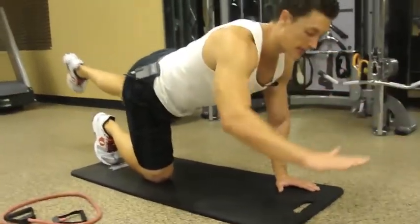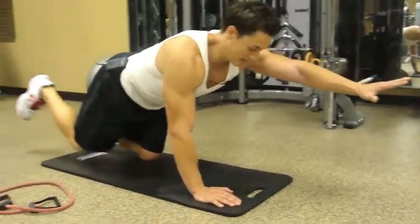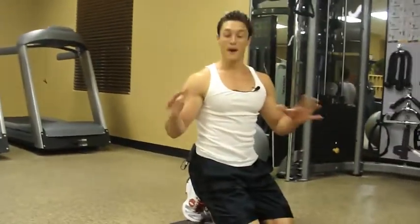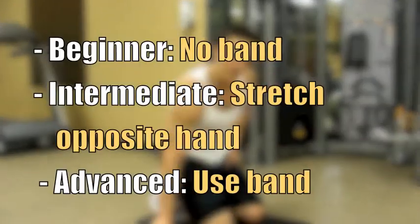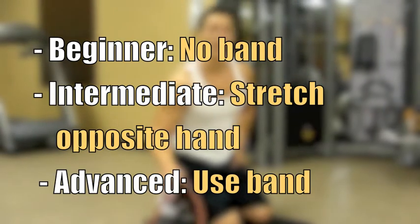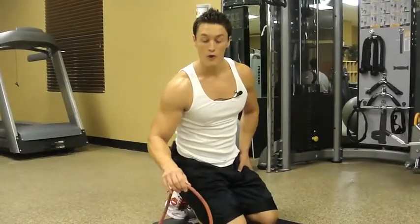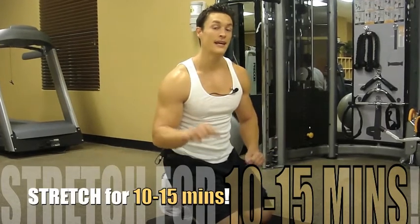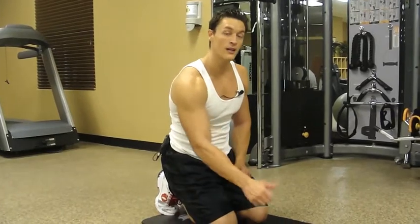Do 15 to 20 repetitions on that side, then switch to the same thing on the other side. Even as a pretty advanced exercise instructor, that beginner exercise was still a little intense. So start with the beginner version and work your way up to the band — that way you know you're ready for it and you're not overworking yourself. After all your exercising is done, make sure you stretch for a good 10 to 15 minutes. Now let's take a breather and move on to hit some quads and more glutes.